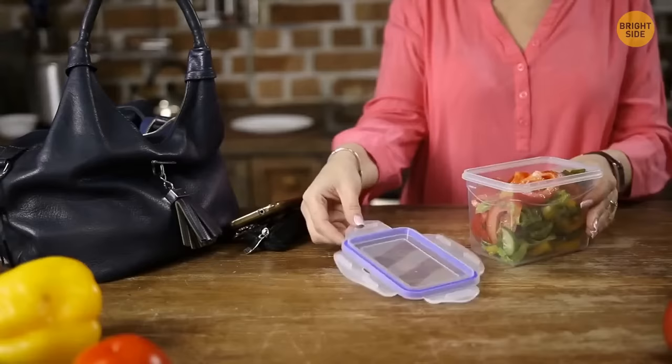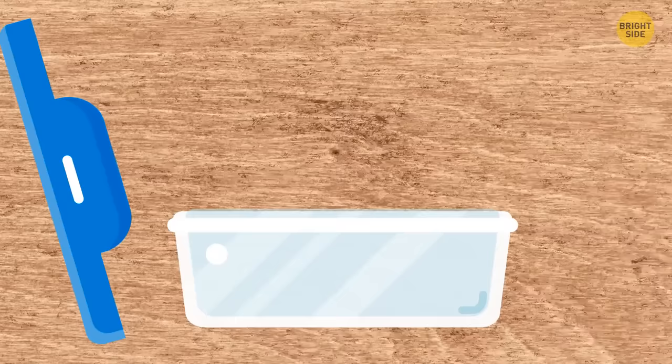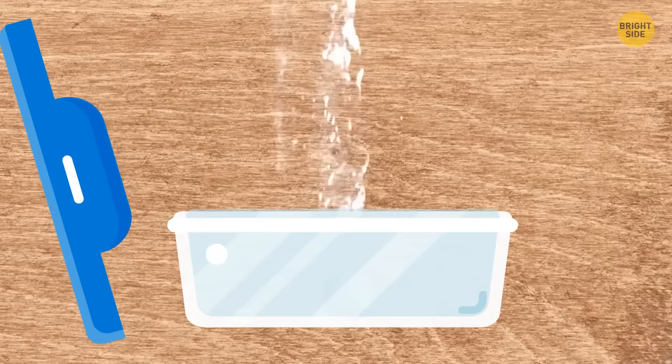After eating from a lunchbox, a lot of oil stays on the surface. To make cleaning easier, squeeze some detergent in, add a piece of absorbent paper and some water, cover the box, shake it back and forth, then rinse with water. The lunchbox will get clean immediately.